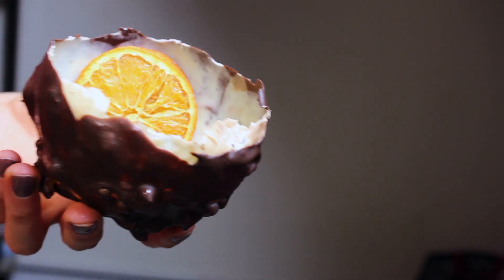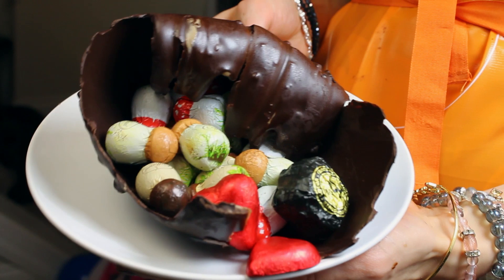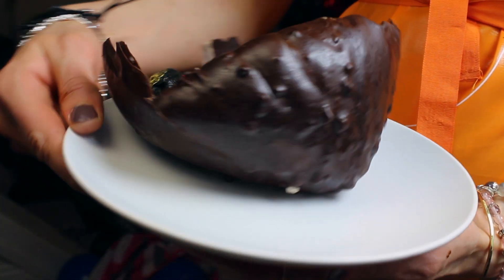These edible chocolate bowls will impress your guests on any occasion — weddings, anniversaries, birthday parties. You can add ice cream, sorbets, candies, trail mixes, anything you like in the bowls.